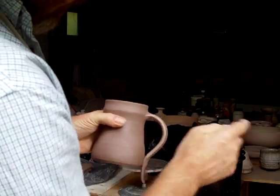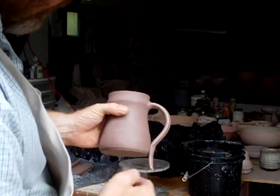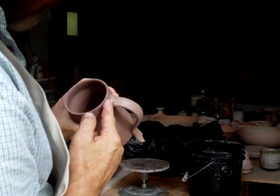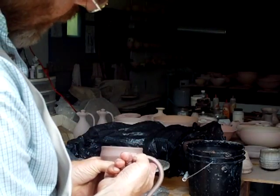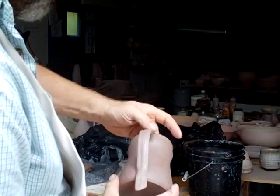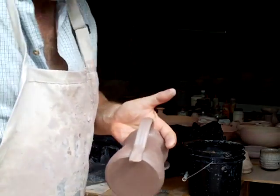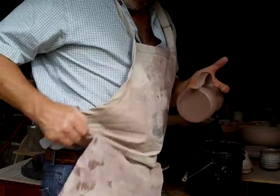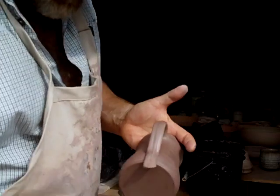Look at the negative space you've got going on inside the handle. You may need to give the handle a little tweak, a little lift. Now this little tail end — wearing an apron is handy here because I've got to wipe my thumb. What I've got to do is use my thumb to smear away the clay on either side.